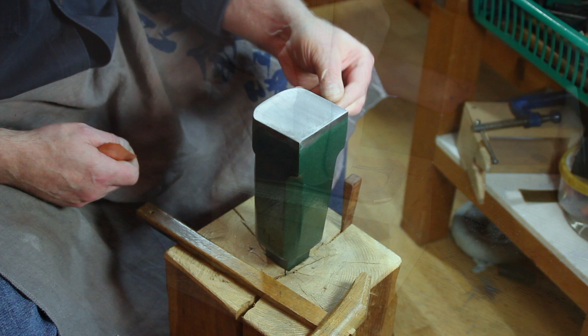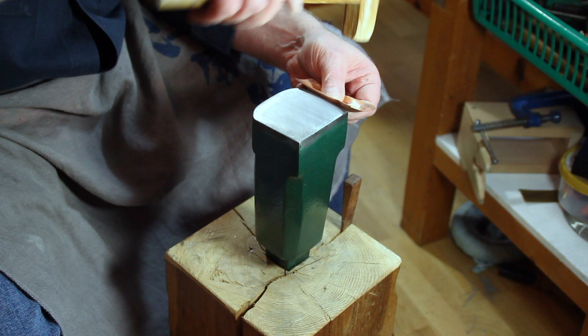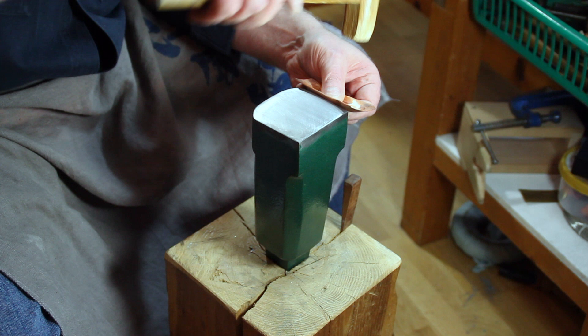We will also start to define the edges. What that allows me to do is place the piece against that radius and hammer against here, so I'm not going to get a sharp line — I'm going to get a nice gentle transition, which is what I want.